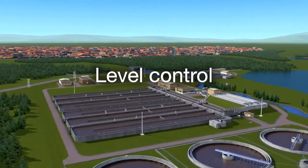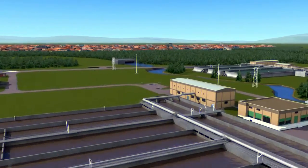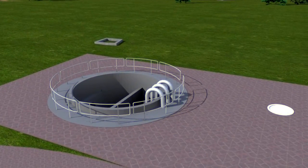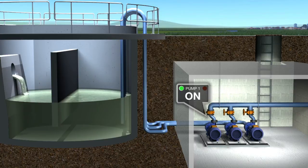Level control. The built-in level control function can operate up to eight pumps to automatically empty and fill tanks. Two or more drives can be linked together to form a simple closed-loop system.